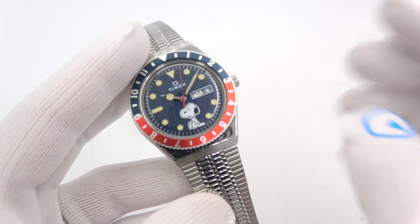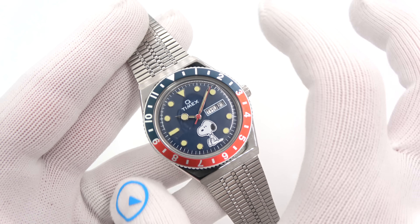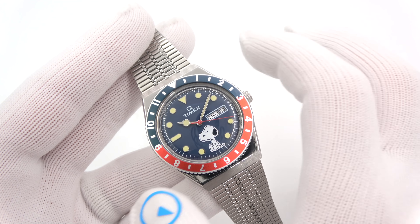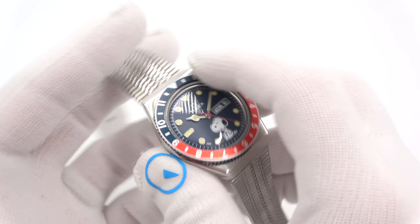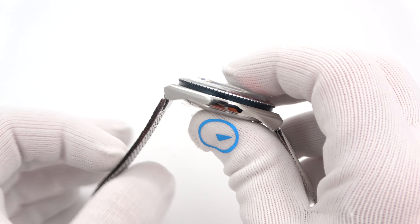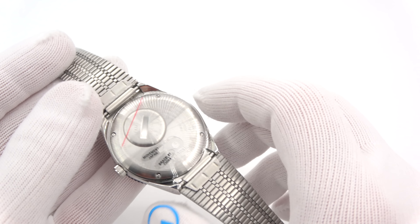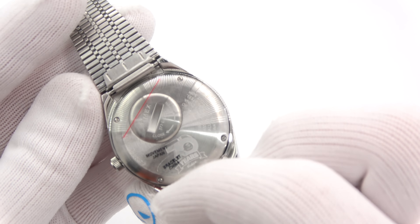I'll go over them relatively quickly since we have seen them already. This guy is 38 millimeters in diameter. These are reissues of 1970s era Timex watches, so they carry a lot of the same size specifications. 38 millimeters in diameter, 11 and a half thick to a domed acrylic crystal — period-correct acrylic crystal. 44 on the lug tip to lug tip; you'll see the lugs are very squat. Screw-down individual screw case back, but that doesn't matter for us because we have a battery hatch to replace the battery. It is a Japanese movement, as you can see.